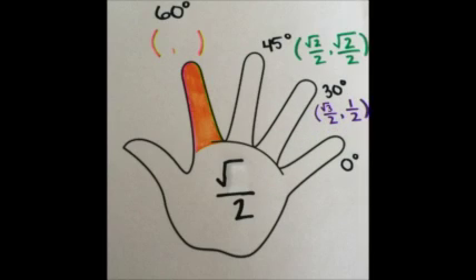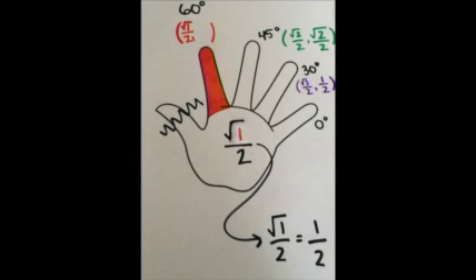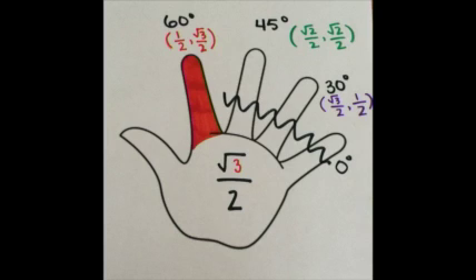Let's continue to our pointer finger, or the index finger. There is one finger to the left of your index finger. Remember, you must put 1 underneath the square root, so square root of 1 over 2. But remember, that also equals 1/2. So, our x coordinate equals 1/2. Now, look — there are three fingers to the right of your index finger. Place the 3 underneath the square root, so square root of 3 over 2 is your y coordinate. We have found that 60 degrees has the point (1/2, √3/2).